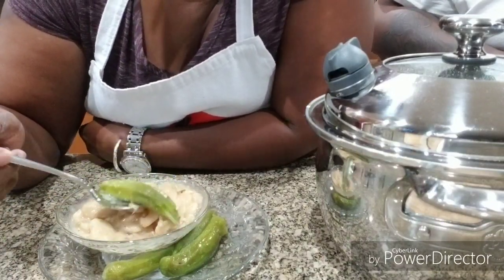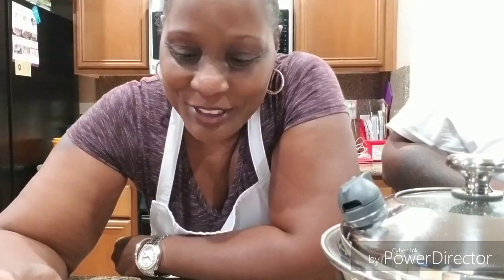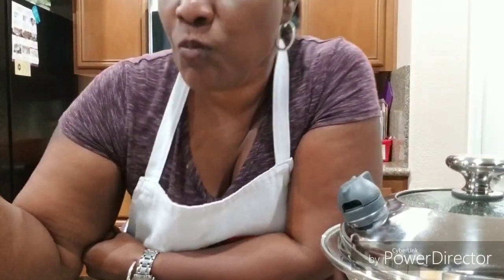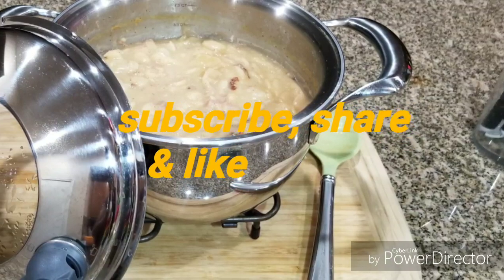Once again, thanks for rolling with BJ in the Kitchen, and I will see you on my next video. Thanks for joining me, do have a blessed day. Don't forget to like, subscribe, and share this video with a friend — I'll see you on the next one. See you later!